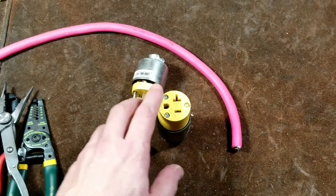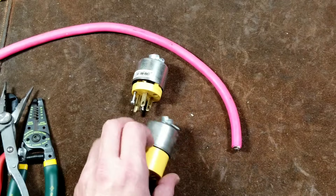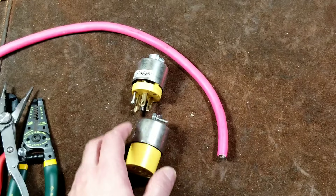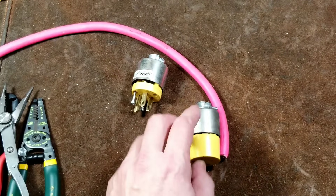Caddis Maximus here. This time with a quick video on how to replace cord ends on things such as power cables, extension cords, etc. Or replacing the plugs. This time we're actually going to do the receptacle.